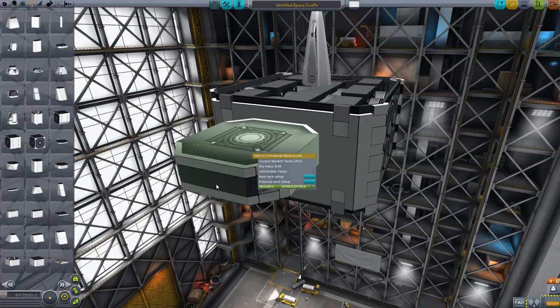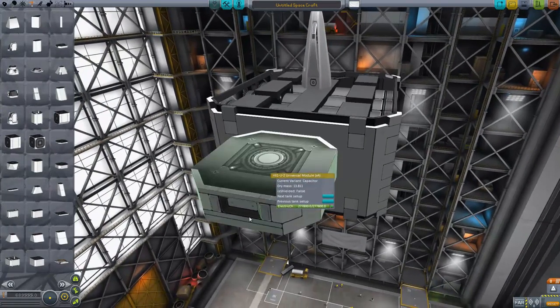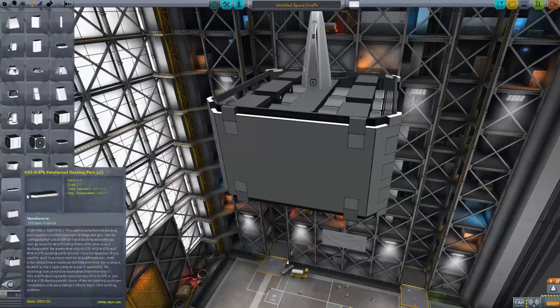There we go — RCS. You'll see the texture changes as well, just to indicate the current tank type: nothing, LFO, RCS, capacitor. The capacitor one is just a gigantic battery in effect, which you will need.